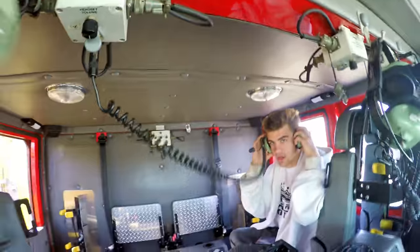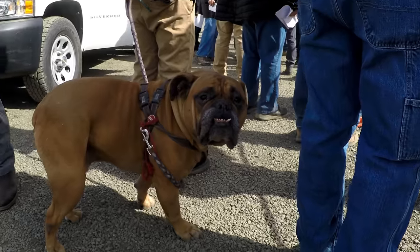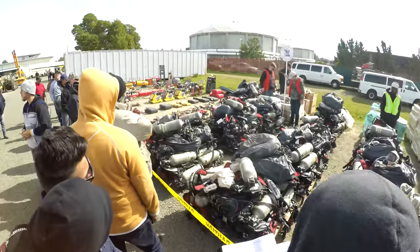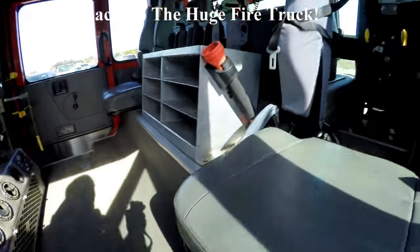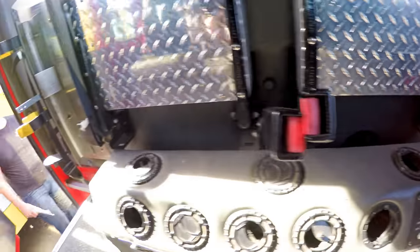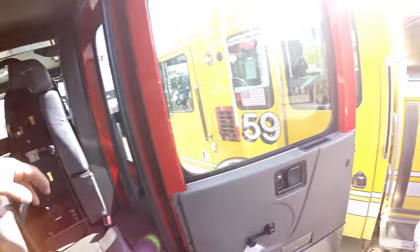We got a junkyard boy back there. Put this on — can you hear me, junkyard boy? No. Let's open this up, that's like the engine part. That's a seat right there. Look at that dome light — look how big it is, look at my hand. Next-day charging stations, I don't even know what all this stuff is. It's like a freaking pilot seat.